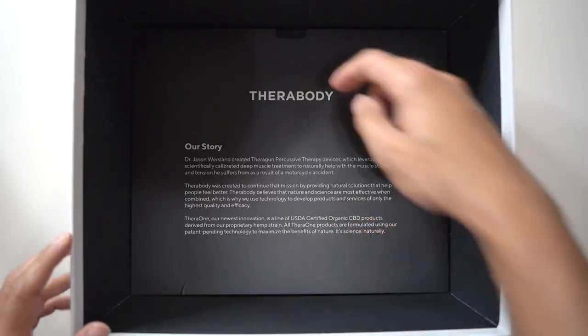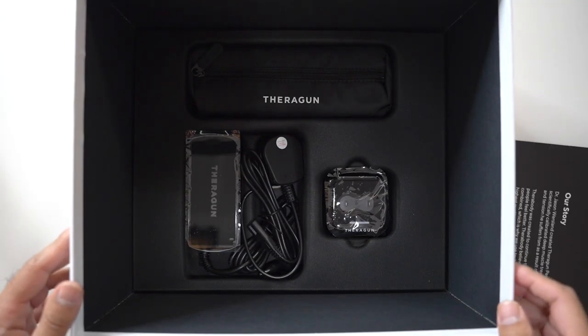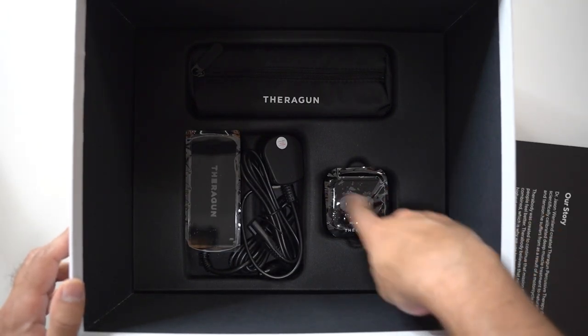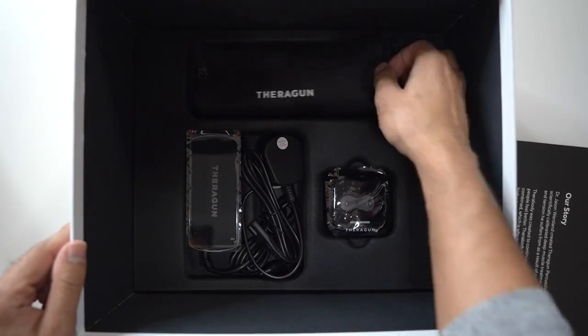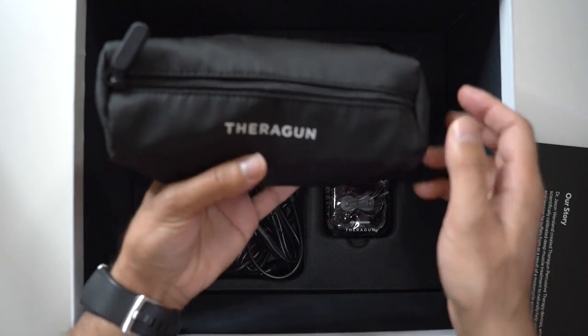Let's see what else is in the box. You can see there's a story about Therabody. You lift this up and you have a few items in here: the charging case, the charging brick, and the plug. Lastly, in the packet, you have all of the interchangeable heads for the Theragun.